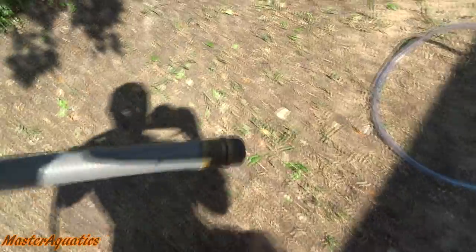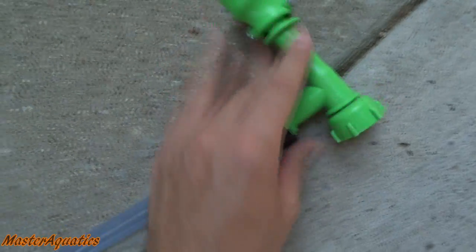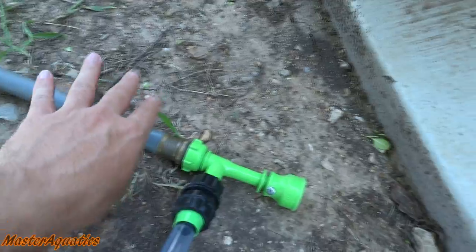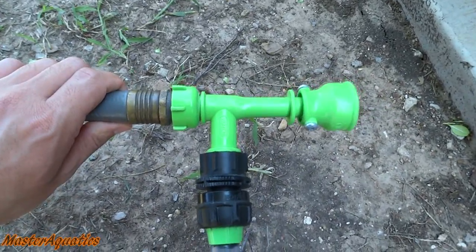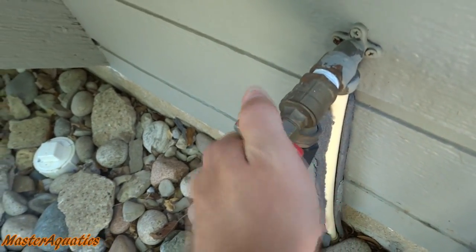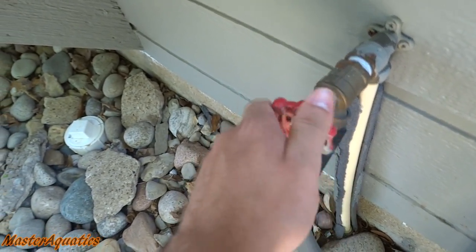I grab my hose, put it over the tank, and attach it to this end right here. I just got my hose attached, so I'm going to go ahead and turn the water on and then we are ready to clean the tanks.